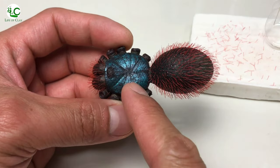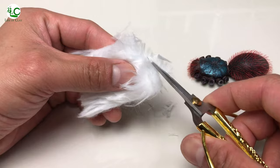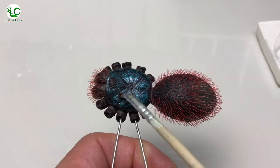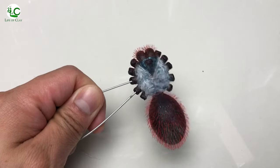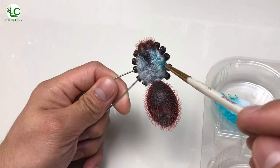Now that I'm done planting its red hairs, I'm gonna add fine synthetic fur on its carapace to add more fuzziness and texture. I just apply resin on the surface and stick the cut fibers on it, then set it aside to cure. Now we're gonna tint the fur with a mix of blue-green mica powder and acrylic medium.